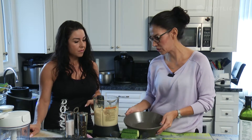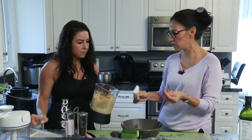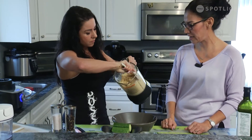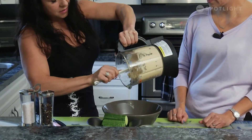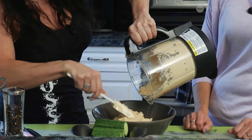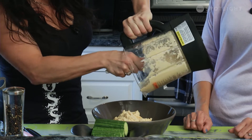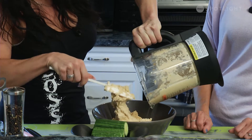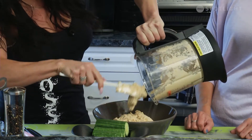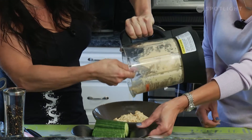The spatulas are something that every kitchen should have because they're amazing — they scoop out really well because they're not just flat, and they don't stain and are dishwasher safe. It looks like it ground pretty well. In the meantime I'm going to get started on the garnish for the hummus.